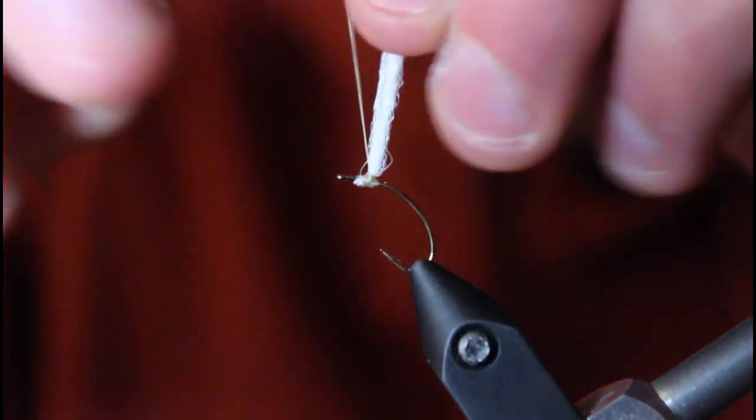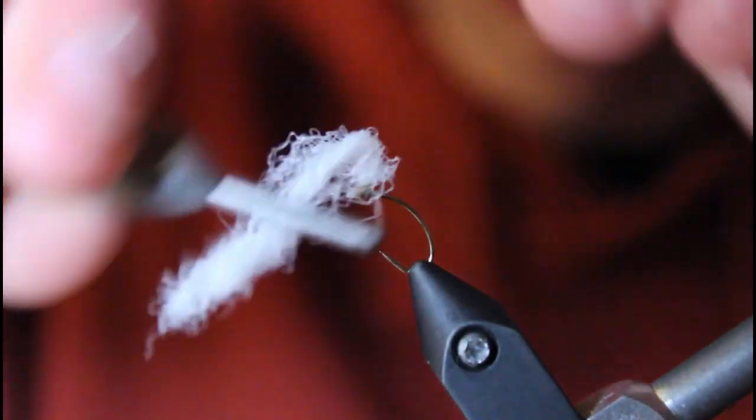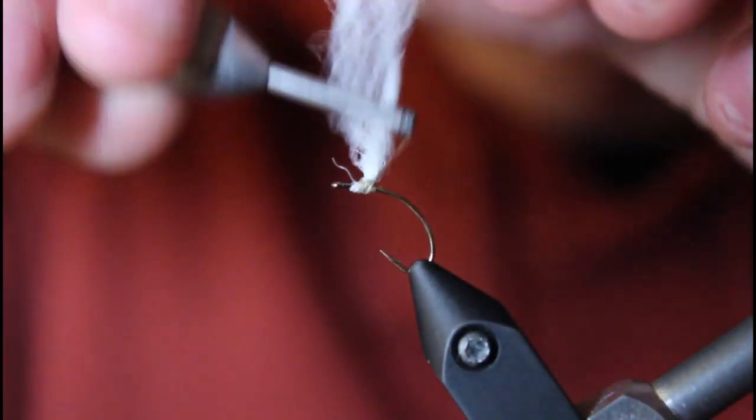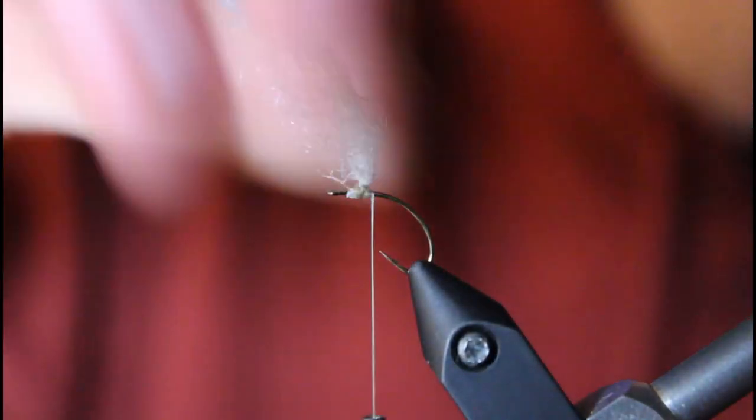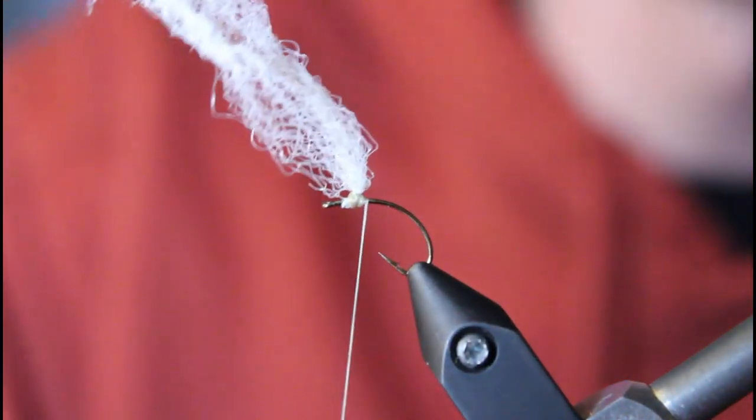You're going to want the wing to sit just about three eyelet lengths behind the eyelet — just where I have it is going to be perfect. Keep doing your figure eights. You can kind of push it to the side to get it out of your way — that's the nice thing about the synthetic.